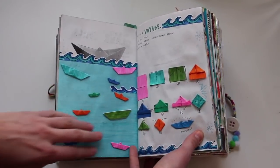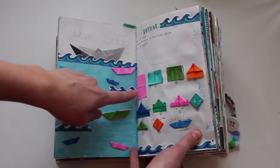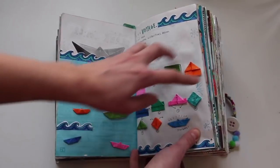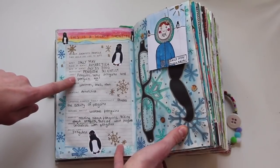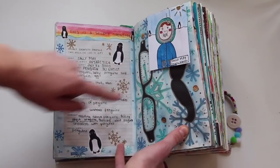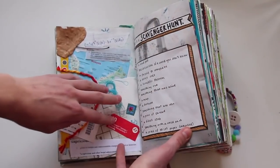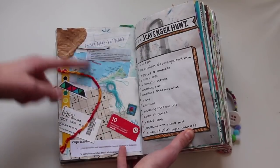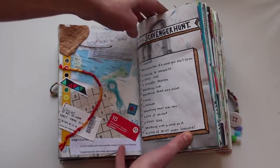This is a voyage — make paper boats. That's what I did over here, and I made paper boats to explain the instructions, which were actually drawn on here. This is a secret identity — pretty much you make an identity for whoever you want. Mine was Sally Mae, a penguin scientist, which is why I drew penguins all over here. This is a scavenger hunt — it gave you a list of things to find, and I put them all over this page. As you can see, some of them are quite odd.